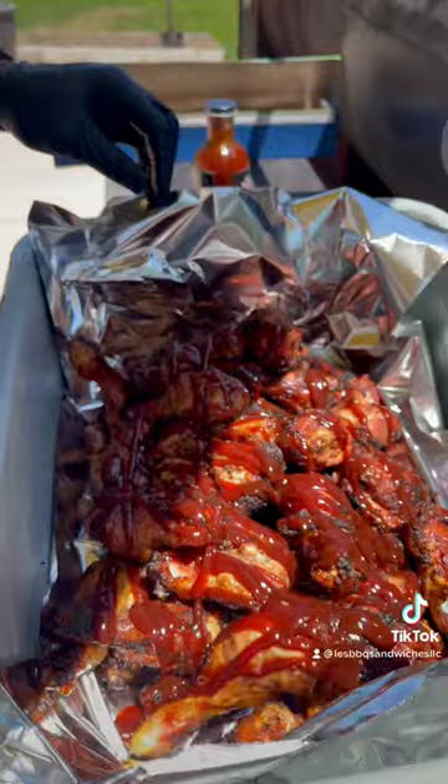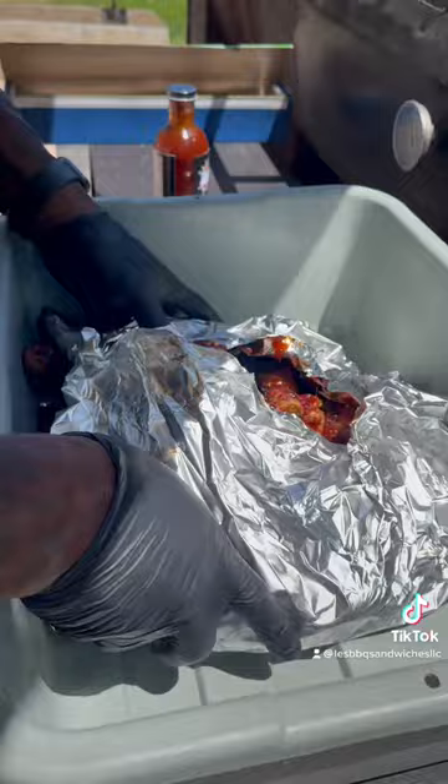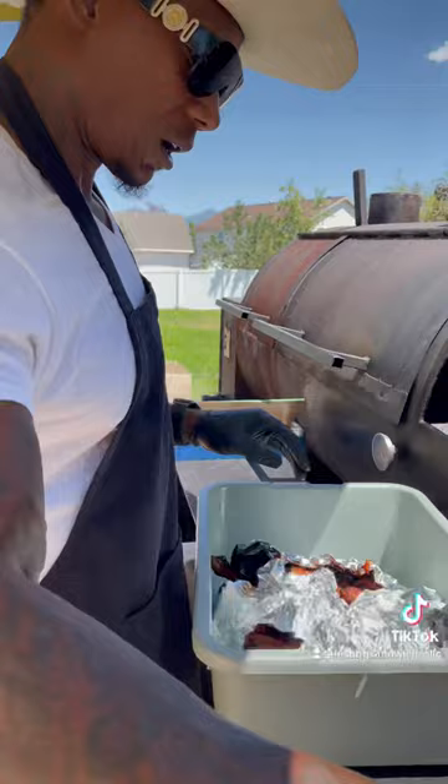You'll never forget this chicken. I'll wrap all this up together and leave it for about 45 minutes or so. I don't want it falling off the bone — that chicken is flying real quick.